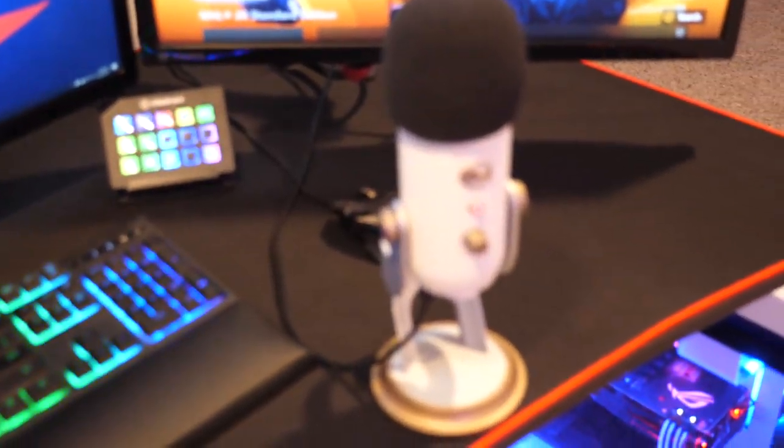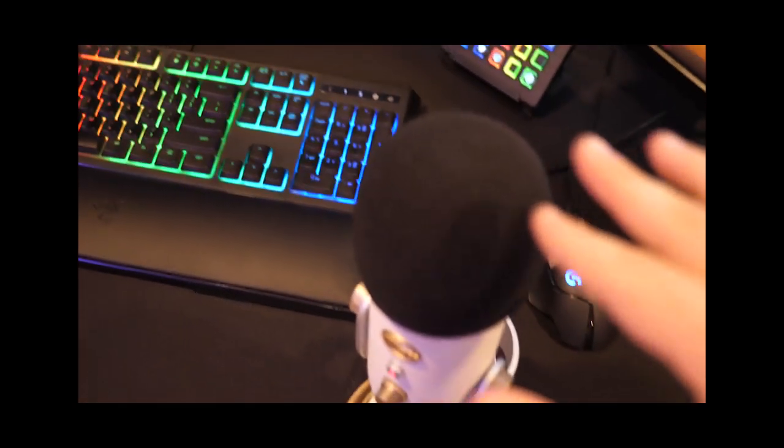Definitely an underrated part of this setup right here — the acoustic panels. So I'm sitting right here with the microphone, and if this wall was not covered in acoustic panels, a lot of the sounds would bounce off the wall, come back, hit the microphone, and cause a lot of distortion. These acoustic panels are not very expensive — you can hang them up anywhere. Make sure you get those if you have a lot of echo coming from your mic, like if you have hardwood flooring or bare walls — you need something to grab the sound and prevent it from going back into your microphone.